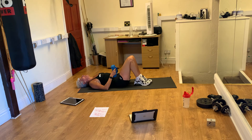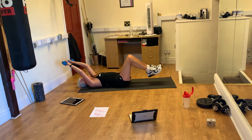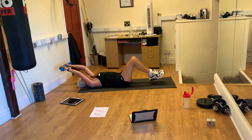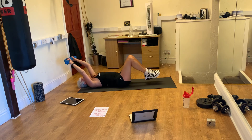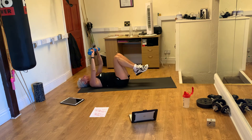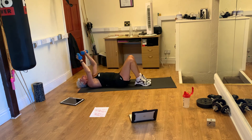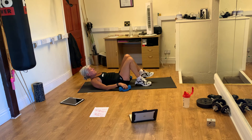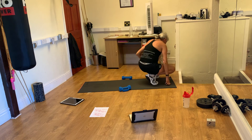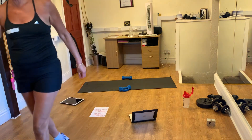Last one! Last one, girls. Hold your head. Come on. Go! Oh, you are amazing. Oh, my abs, my legs. The next one is the last one.